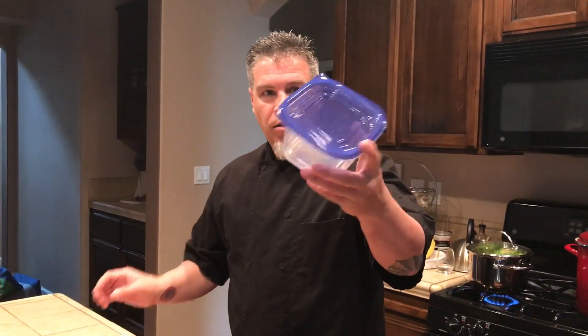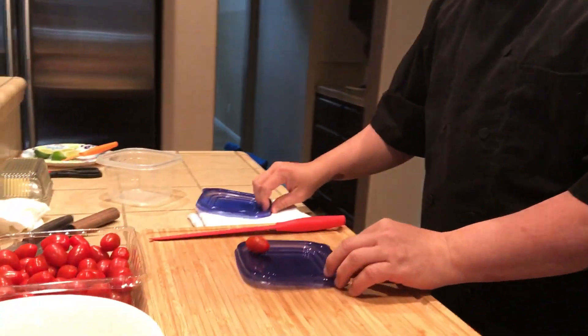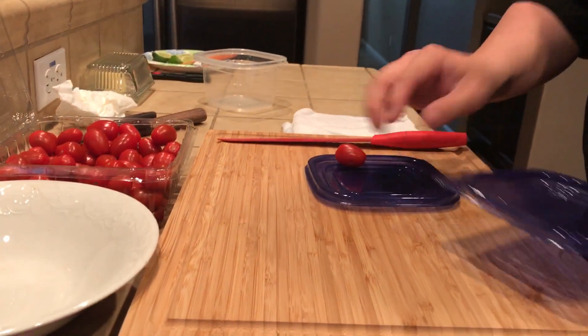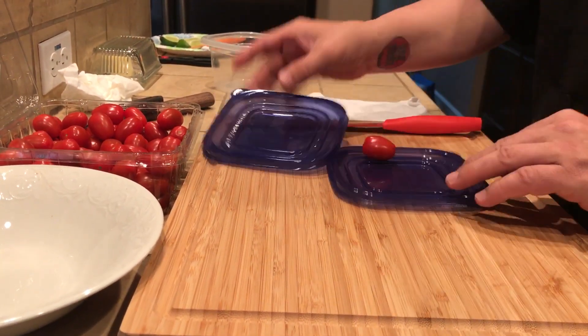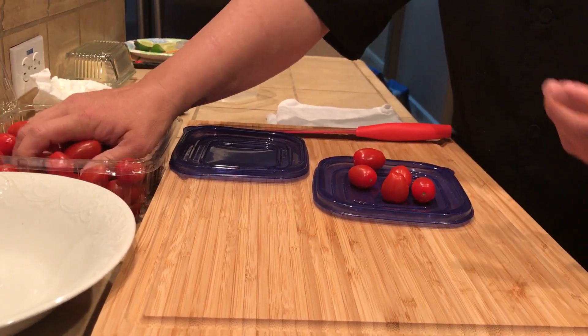So we're going to take a Tupperware — the cheap plastic Tupperware — this is the lid that we need. We're going to take two lids. You're going to take the top of the lid and fill it up. Of course, the bigger the lid, the more you can cut.